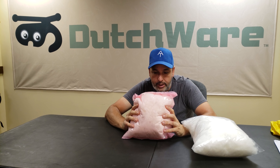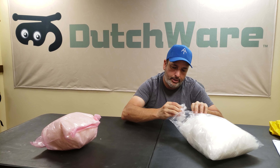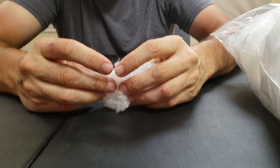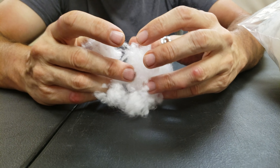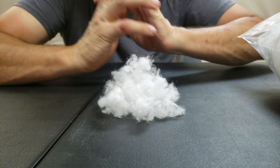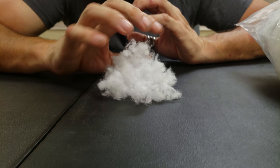And then this is the new UP insulation — it's not down, it's UP. And as you see, it is very down-like. It is not like Primaloft or Climashield, because when you put this into a quilt it will conform to the body, conform to the hammock much better.